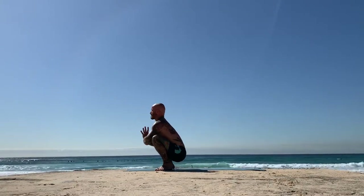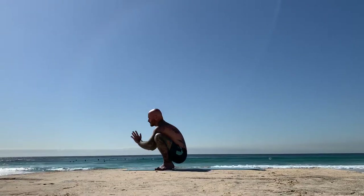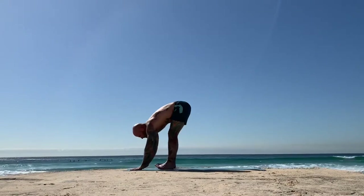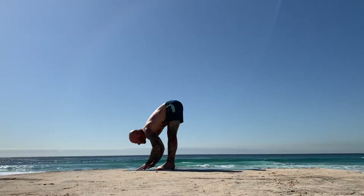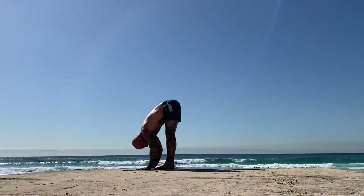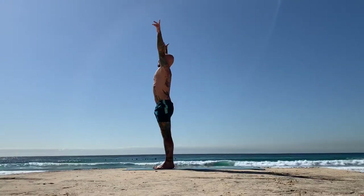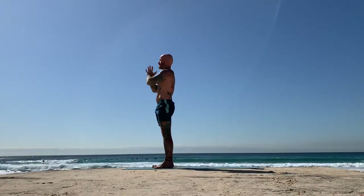Hands in prayer, press the arms into the inner legs, broaden the chest, lift the crown. Then bow as you exhale, hands to the earth. Straighten the legs, parallel the feet. Inhale, Ardha Uttanasana. Exhale, fold, Uttanasana. As you inhale, reach the arms all the way back up to the sky — gather that energy through the feet, through the legs, raise it up. Hands come to heart center, exhale.